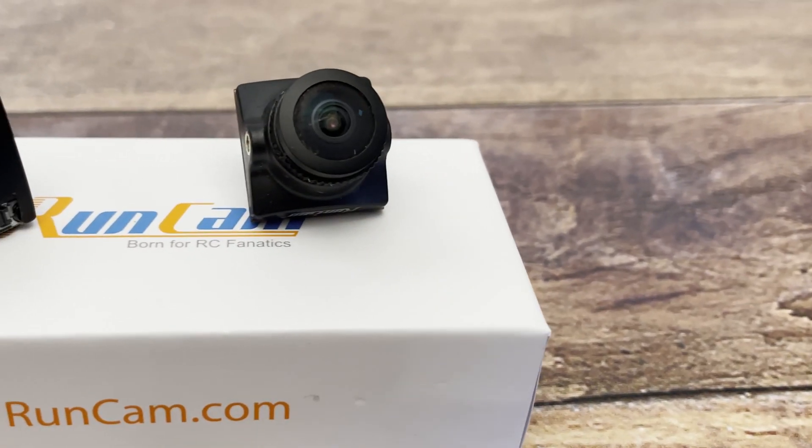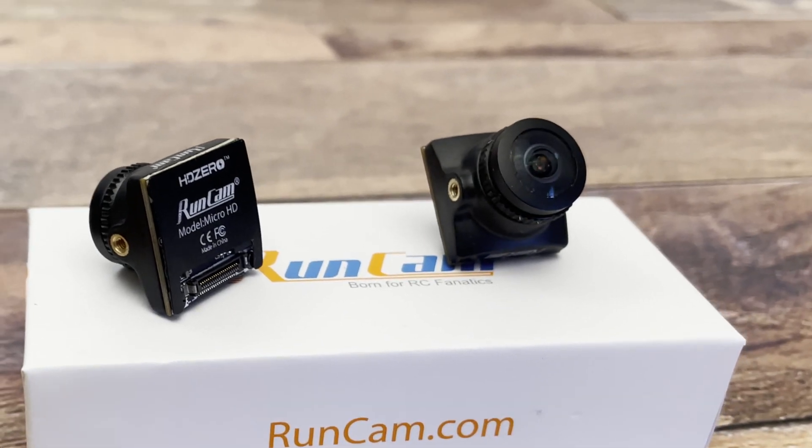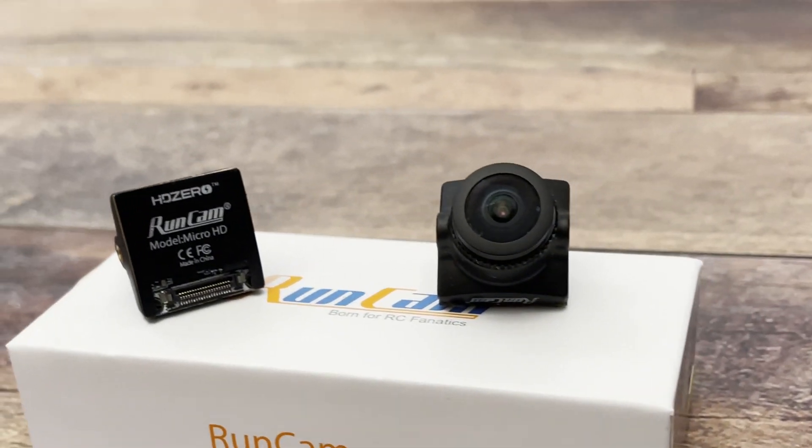I've got the Runcam MIPI, which is made for the DJI platform, and it happens to look exactly like the HD Zero, also known as the Runcam Micro HD. I would probably go as far as saying that the internals are completely the same, and the only difference is basically the MIPI protocol to transmit to DJI versus transmitting to SharkBite. The DJI camera has 26 pins while the SharkBite camera only has 20.